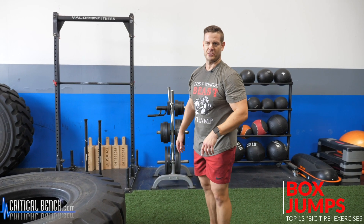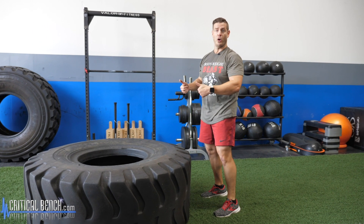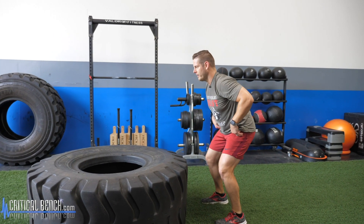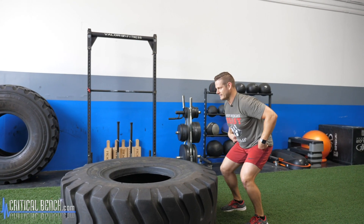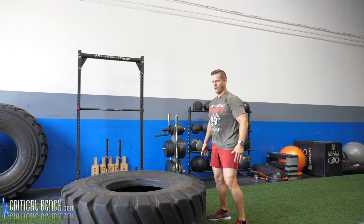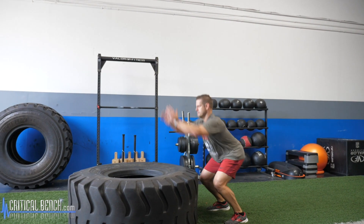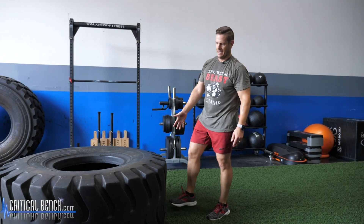Exercise number seven: box jumps. Love the tire for box jumps — just jumping up and stepping down. That's the key: jump up explosively, but step down — don't jump back down. It will save your knees. Be powerful, throw your arms up, and really pull your knees as high as you can. Step down and alternate which leg you step down with. This tire is anywhere in that 24 to 30 inch range — a very reasonable box jump, good for most average athletes.